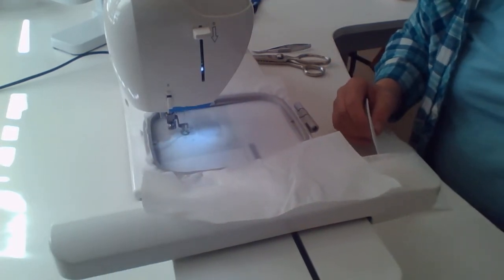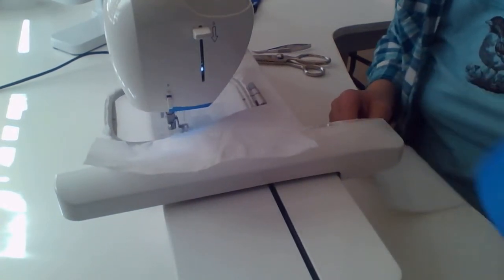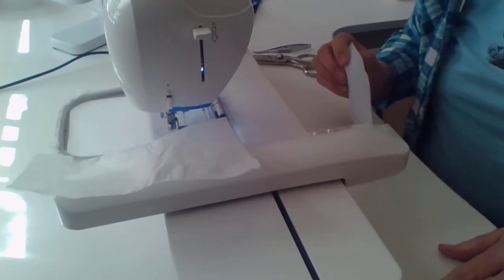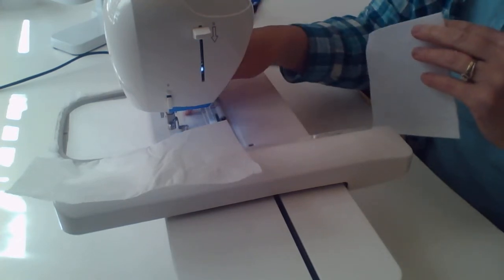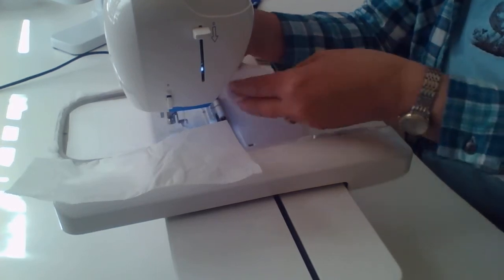One more thing you're going to need is some tape — I like to use painter's tape, just a little piece of it. You'll need that for later. That stitched the square that shows us exactly where we need to place our felt.